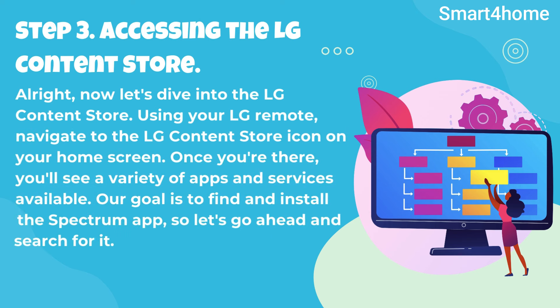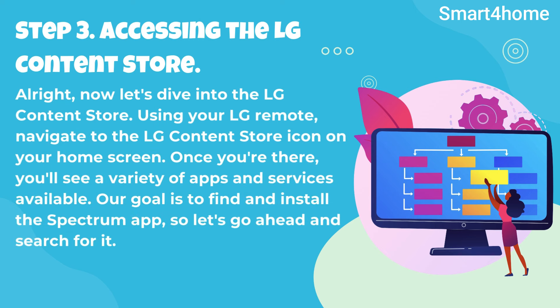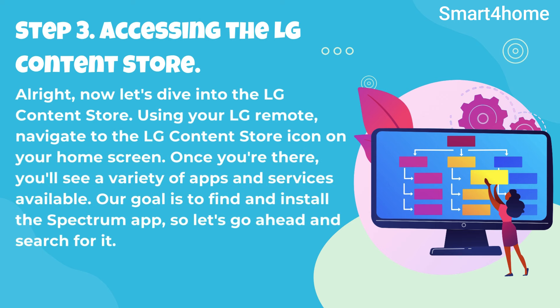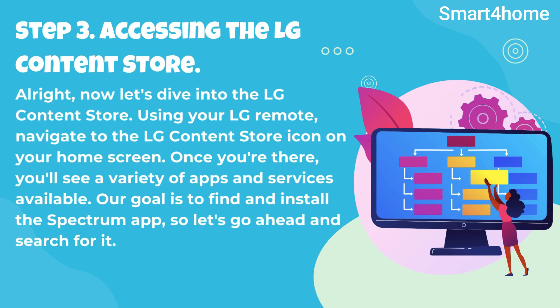Step 3: Accessing the LG Content Store. All right, now let's dive into the LG Content Store. Using your LG remote, navigate to the LG Content Store icon on your home screen. Once you're there, you'll see a variety of apps and services available. Our goal is to find and install the Spectrum app, so let's go ahead and search for it.